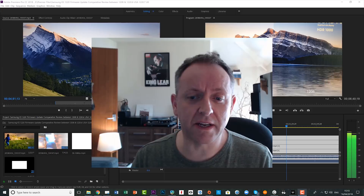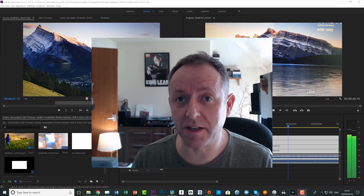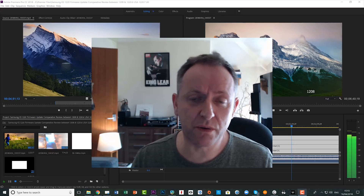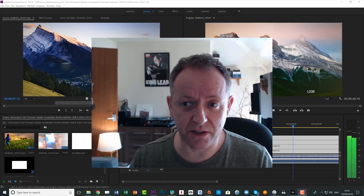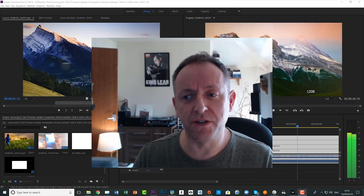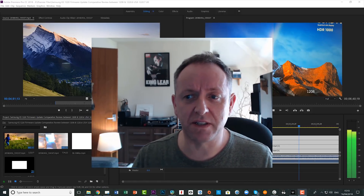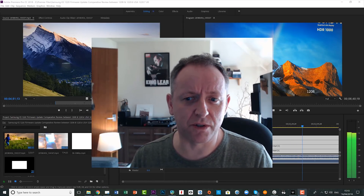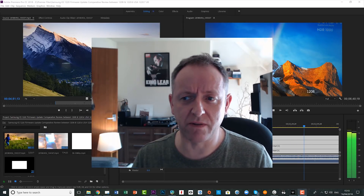For those of you in the US, I think it's 1220.6, but I believe it's the same update. When I've got this video finished — hopefully in the next hour or so — you will see that there is a difference in brightness and contrast between 1220 and 1208.